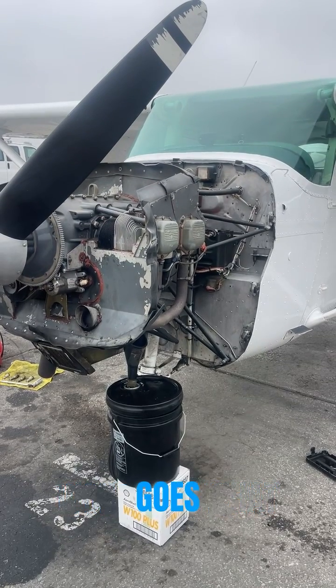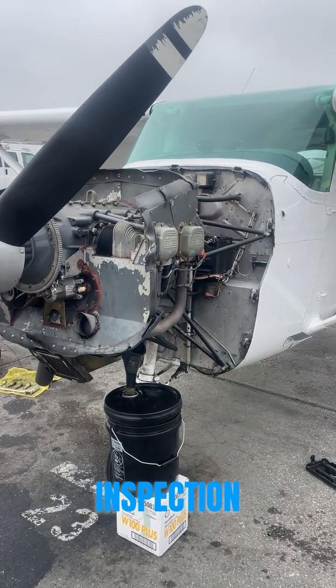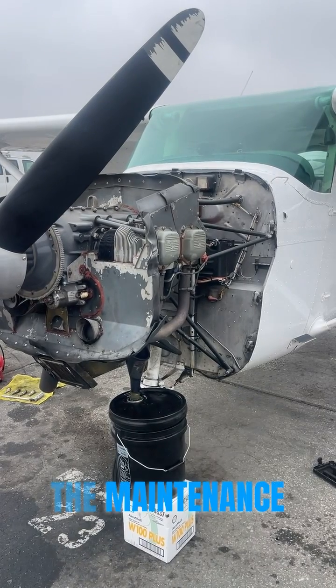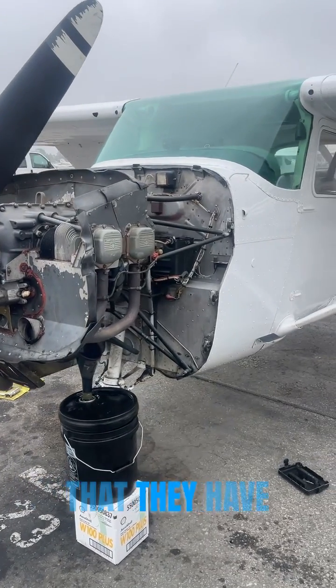Have you ever wondered what goes into a 100-hour inspection? Just like pilots, the maintenance team also has checklists that they have to use.